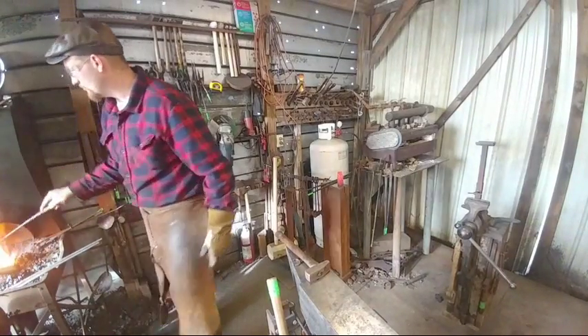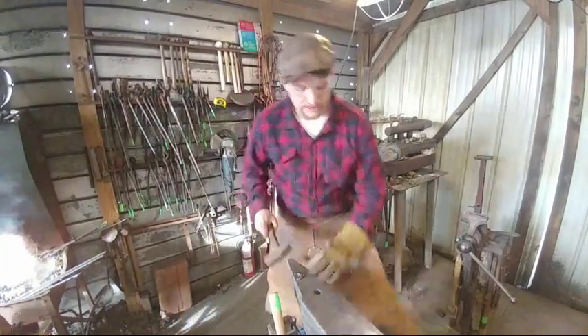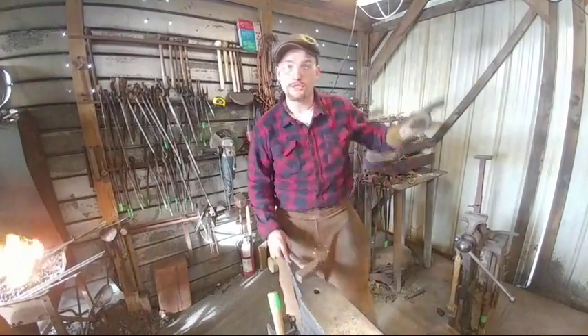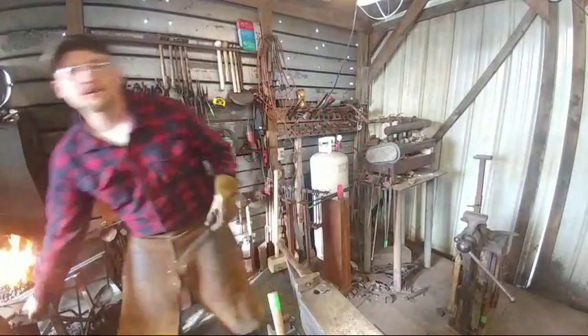You are 49 minutes in. I hit it right on mark — I was hoping to have the rough forging done within one hour. So far we've accomplished that, so I'm happy.